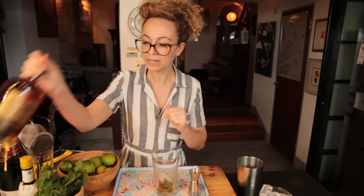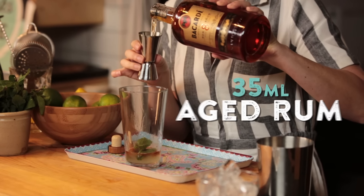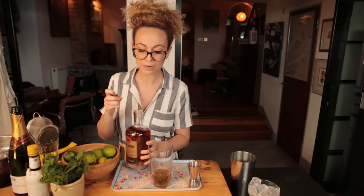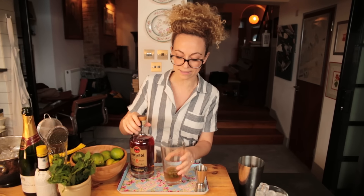Next we're going to be adding some rum. As the recipe and the name suggests — Old Cuban — it calls for an old style rum. We're using an aged rum here, about 35ml into the glass. This rum works perfectly because of the aged notes; it creates a natural sweetness, but also there are some subtle fruity, zesty notes that are going to complement everything that's in this glass.